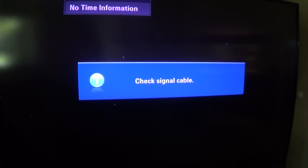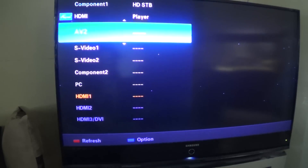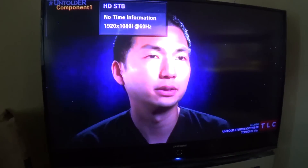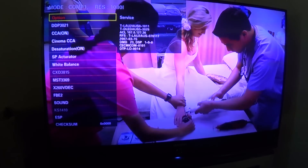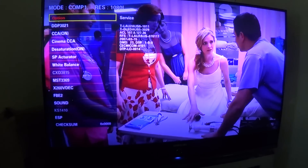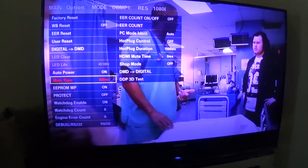The DLP chip on this set is actually going bad. With the signal cable unplugged, a black screen appears, and with bright content the stuck pixels become very apparent. I'll bring it up into test pattern mode — on Samsung you enter mute, 1-8-2, then power with the original remote to access test mode. I'll run through test patterns to make the bad DMD chip obvious.